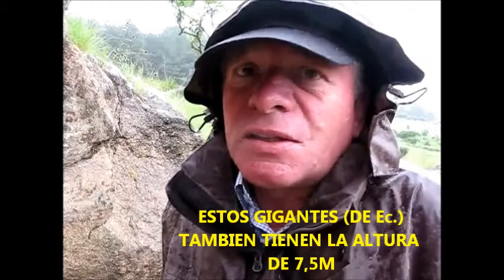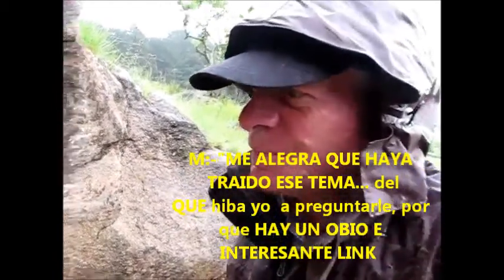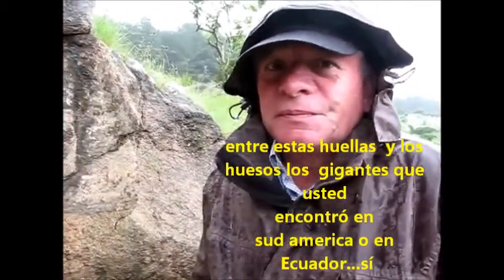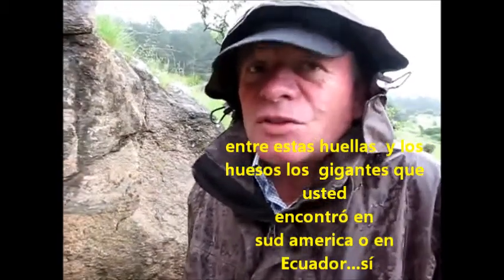That size gets a connection to the giant bones from Ecuador — that giant there also had a size of about 7.5 meters. I'm glad you brought that up, because I was going to ask you. There's obviously an exciting link between this footprint and the giants found in South America, in Ecuador.